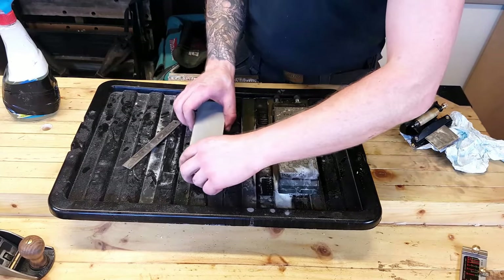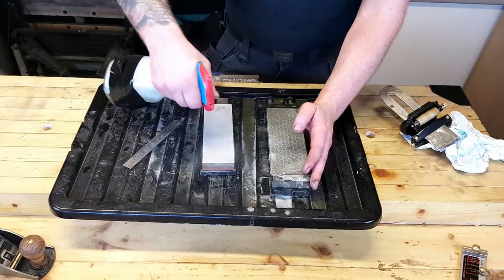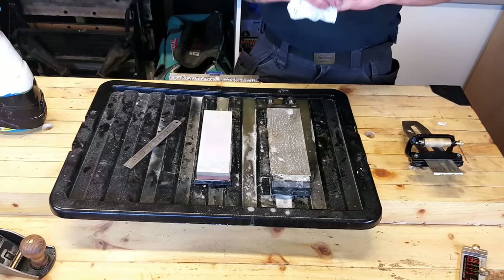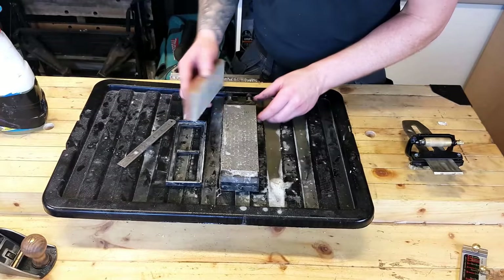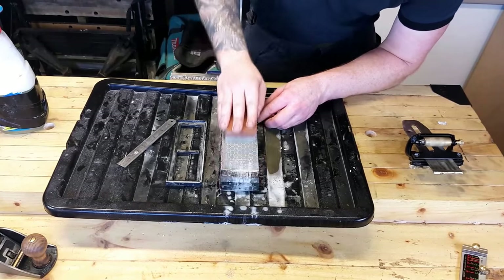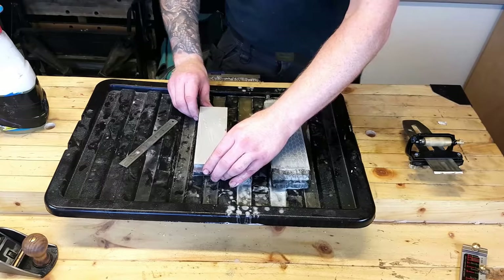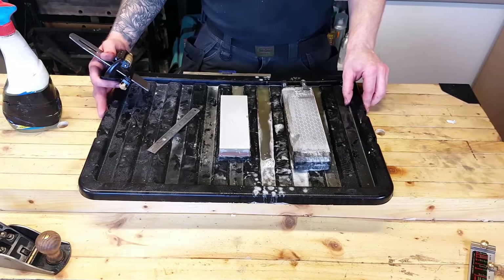Now over to our water stone, which we have soaking — we're going to use the 8000-grit side. If you're going to use water stones you will need a diamond plate to keep them flat, because you can remove a lot of material quickly from the stone and get a hollow or a camber, which won't keep your plane blade square. So just give this a quick run on the 400-grit diamond plate — keep it nice and flat, working back and forward — just to ensure the work surface is perfectly flat. Not directly on top of your workbench, because it will get destroyed.